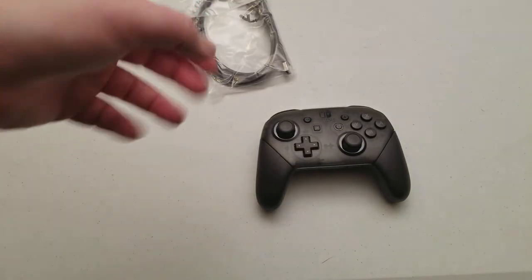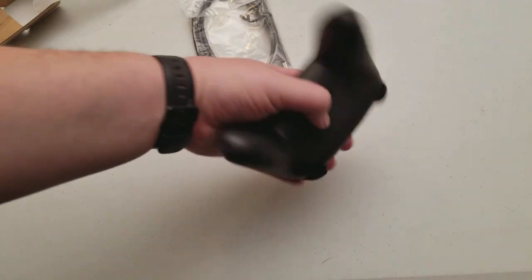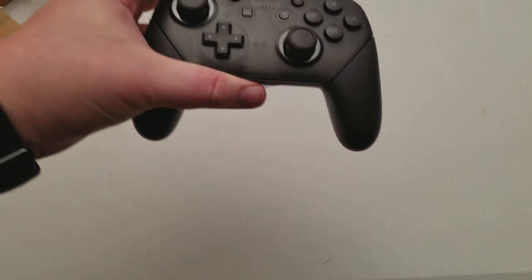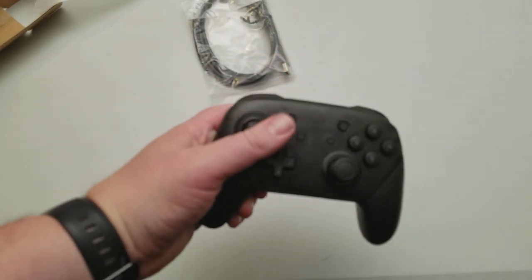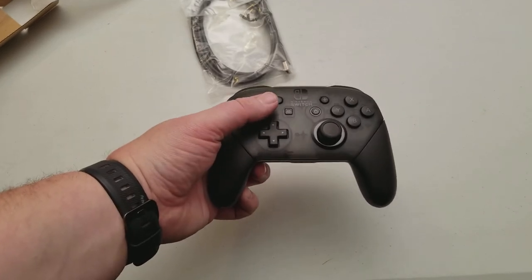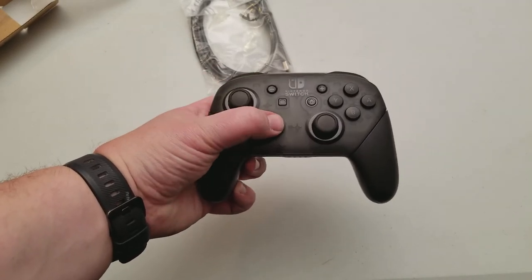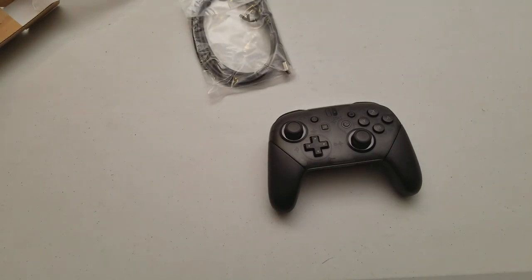That's it — there's nothing really special to this besides that. It's just a really nice feeling controller. It definitely has an Xbox 360 kind of feel to it and it feels really good. Alright guys, like, share, favorite, hit that subscribe button — questions and comments throw them in the section below. Be safe out there and I'll see you on the next one, thanks for watching.